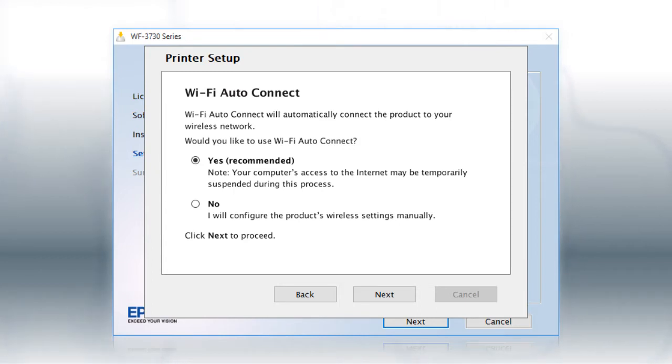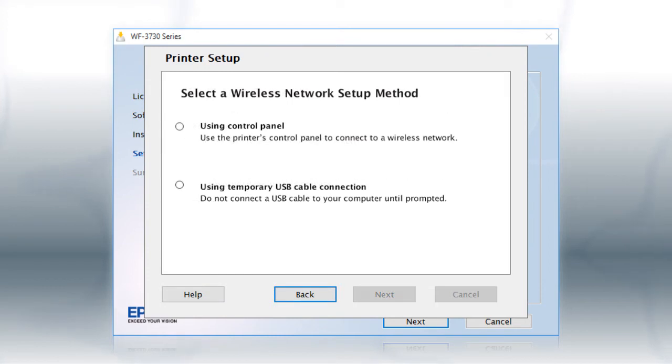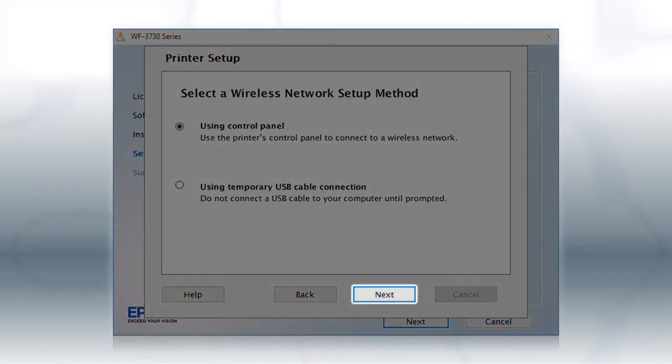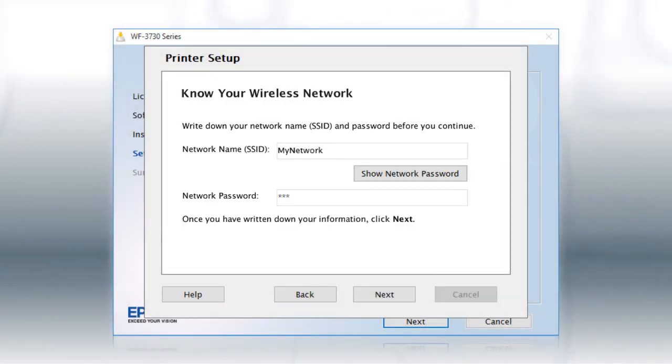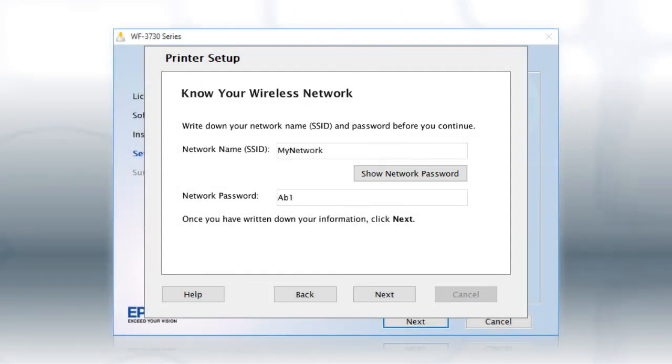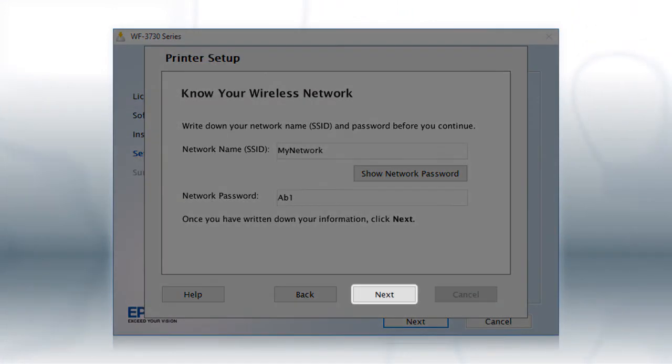If the installer is unable to detect your wireless settings, you see another screen. Select Using Control Panel and click Next. You will need your wireless network's name and password in order to set up your printer. This information will automatically appear on the screen if your computer is connected to a wireless network. Click Show Network Password to display the password. Then copy down the wireless network name and password exactly as shown. When you're done, click Next.